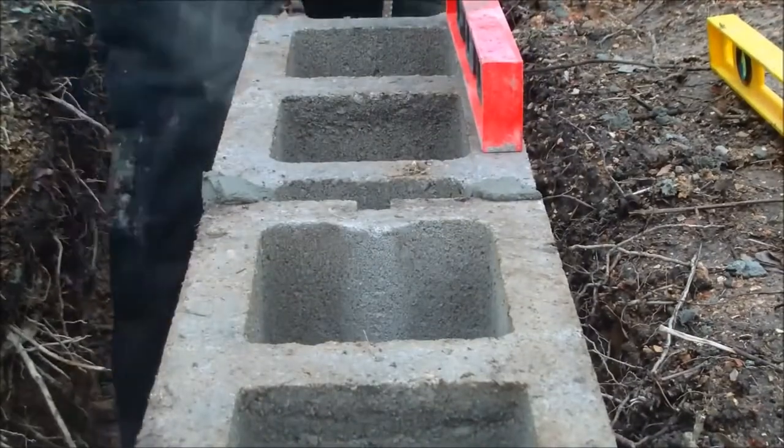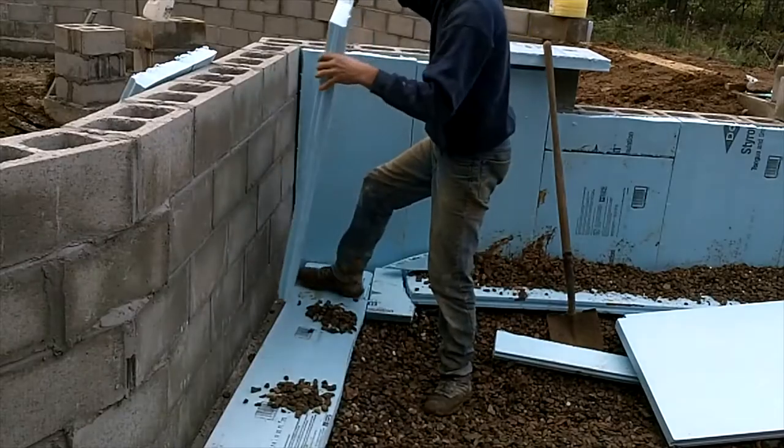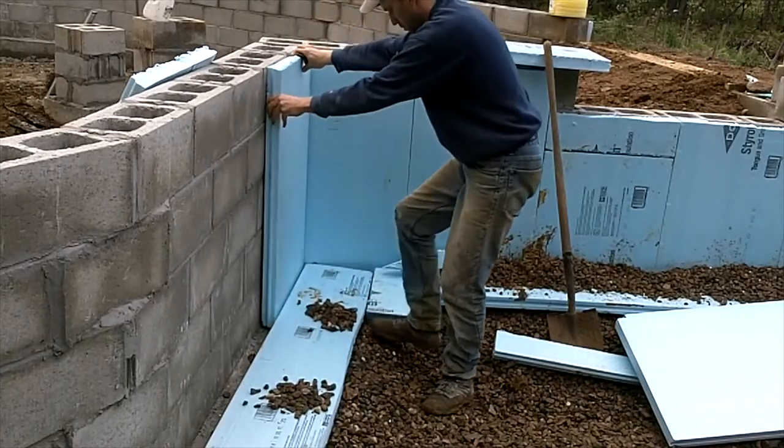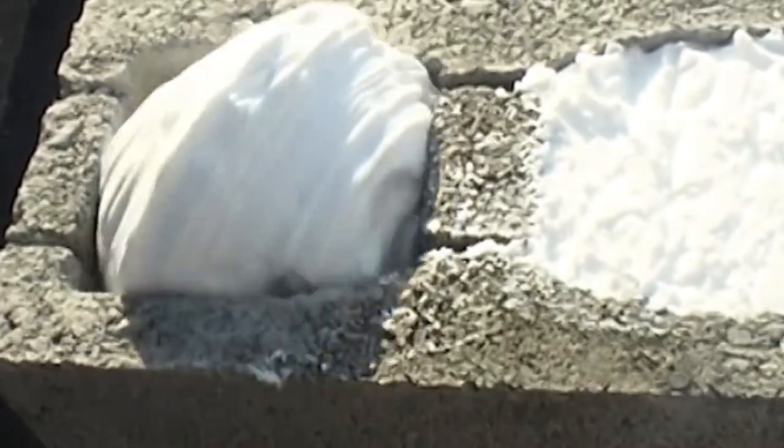What would happen is that when somebody needed to install insulation and a facing veneer, the mason would first build the structural wall, then either the mason or another contractor would have to pass a second time to layer the building with insulation. And then the mason would have to come a third time to do the masoning of the finished face.